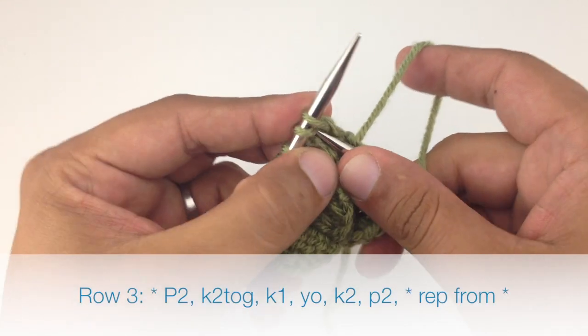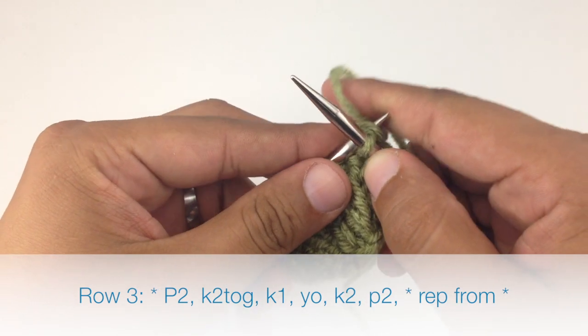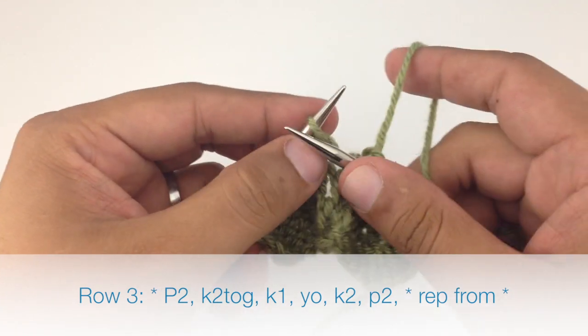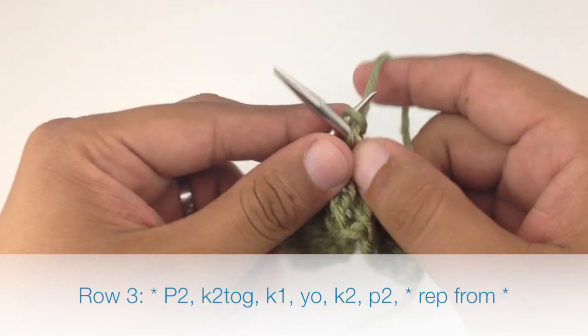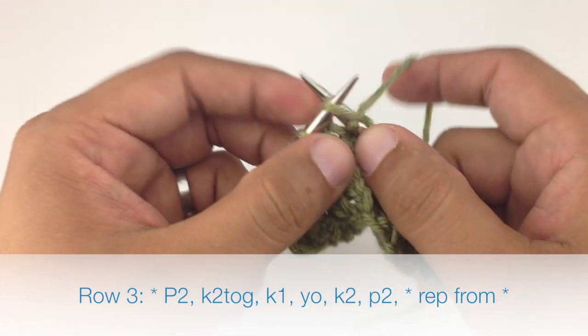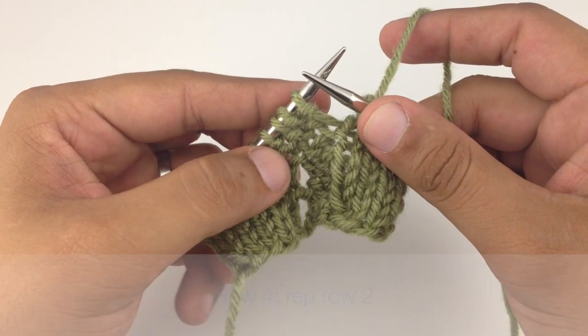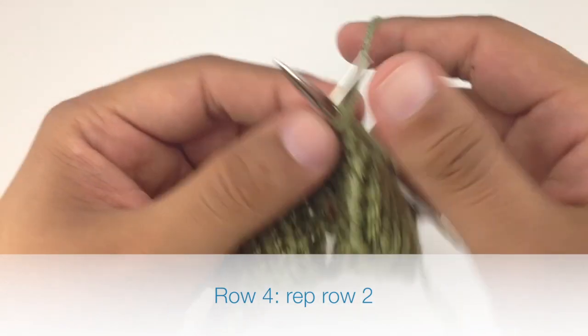Row three: we're going to begin by knitting two together. Then we're going to knit one. And we're going to yarn over, and we'll finish by knitting two. Row four: we're going to purl five.